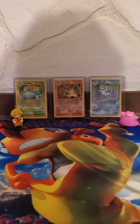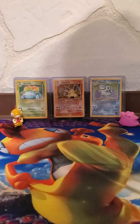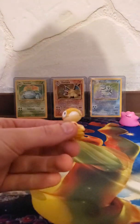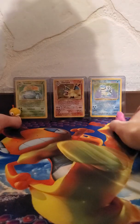What is up guys, Scraggy Pants here with another Pokemon video. Before we start, we got our figures in the background — we got Scraggy obviously as our mascot, and then we got Ditto joining us today. I love this Ditto figure.